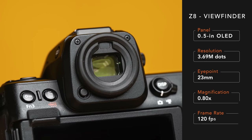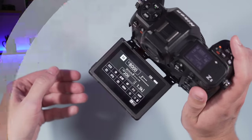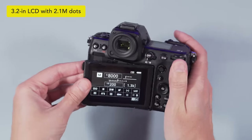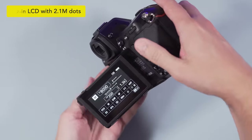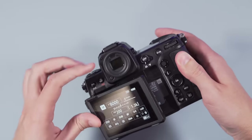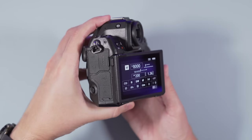Nikon included the same viewfinder in the Z8 as found on the flagship Z9. The specs may not be impressive for a camera in 2023, but they are consistent — the resolution remains the same regardless of the frame rate you select. The viewfinder can reproduce excellent brightness and tonal range and it's comfortable for those wearing glasses. At the rear, the Nikon features a large LCD screen with excellent resolution and a 4-axis articulation that allows you to tilt it up when walking in a vertical orientation. The monitor is also touch-sensitive, allowing you to perform various functions including navigating the menu.